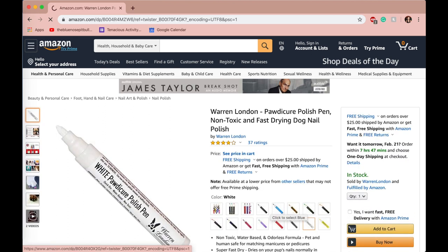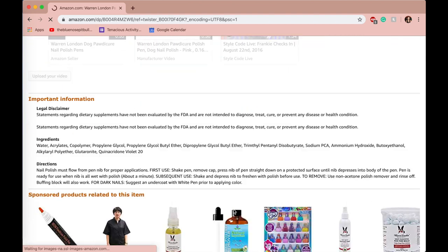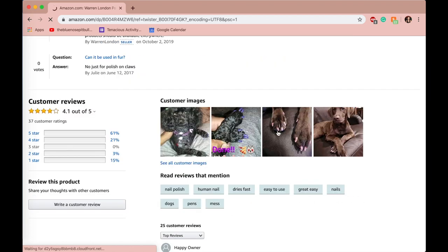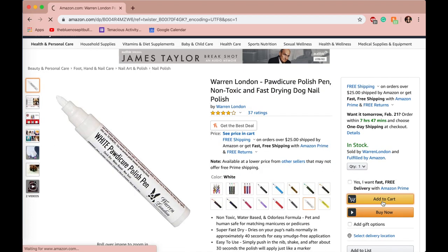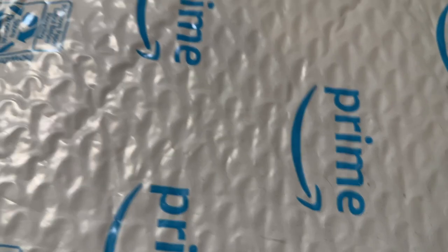I found a lot of different products to use, but I thought the most easy and convenient way would be this marker-looking object. It's called a Pawdicure Polish Pen. They have different colors, there are a lot of good reviews, and I looked at the pictures and thought this seems great, so I added it to cart.